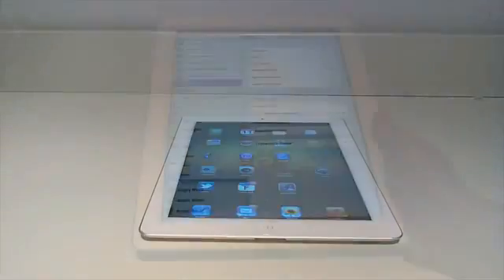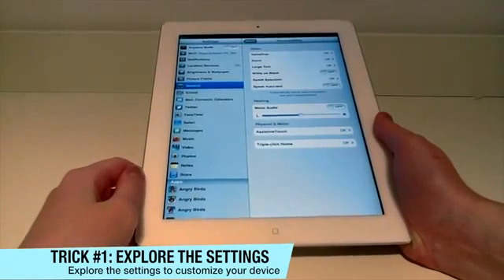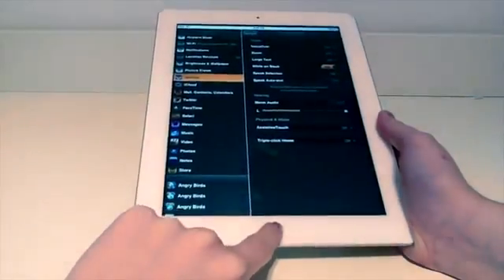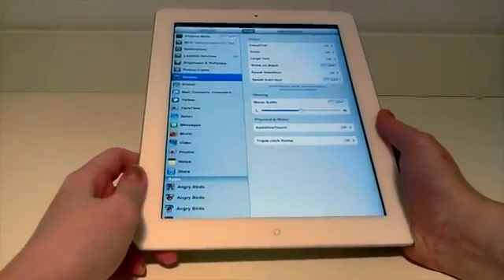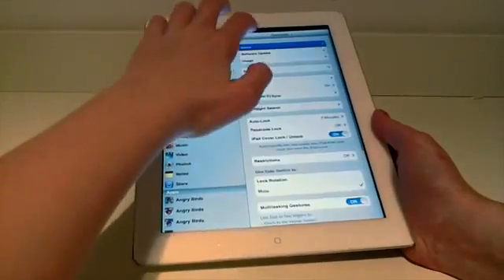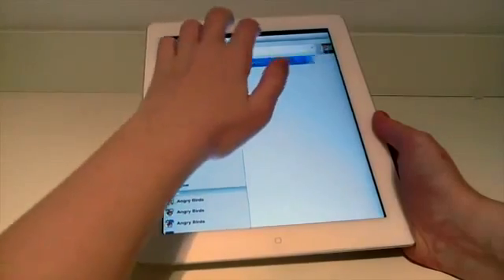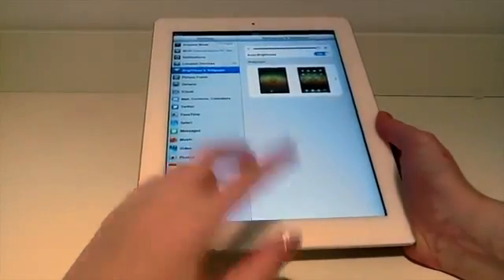Now for the trick: pretty much the best customization option I found is going into General and Accessibility. You have so many options to mess around with — mono audio, assistive touch, triple-click home, and white on black which is a cool theme that can trick friends into thinking you're jailbroken. You can also customize your device name, monitor your storage usage, and set custom wallpapers. There are so many wallpapers to discover — it gives you great customization. Just explore the settings and see what you find.